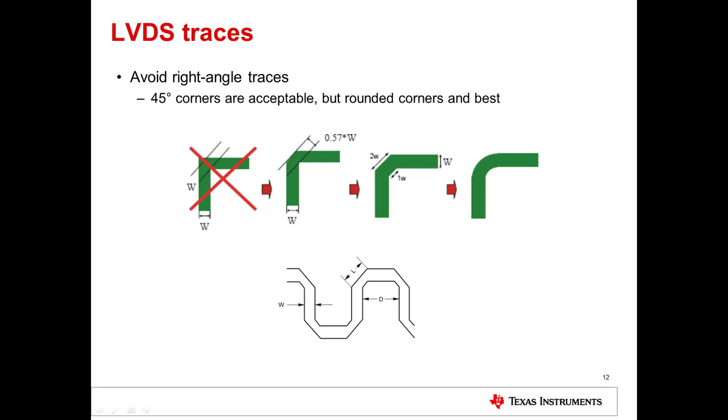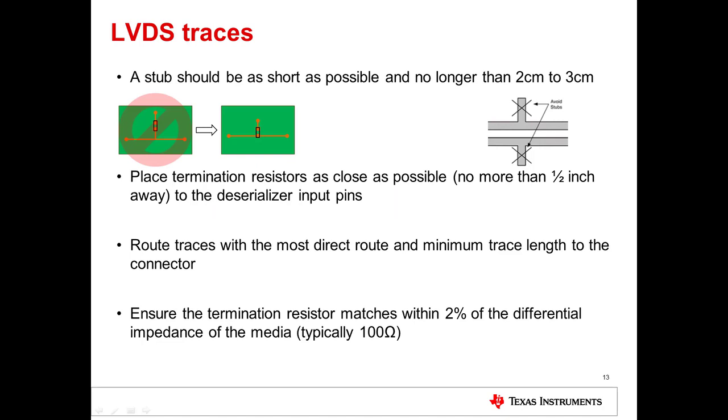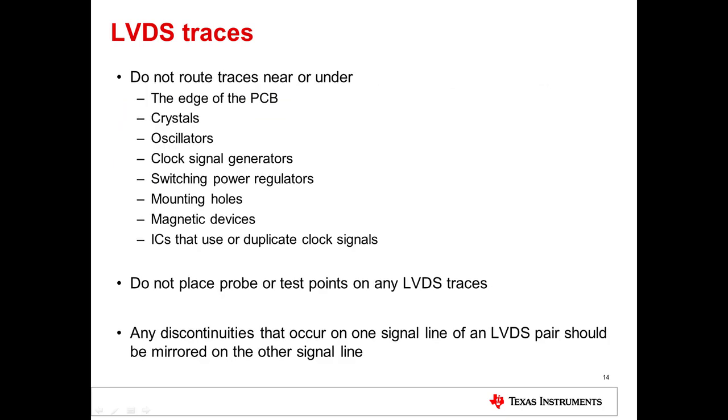Avoid right-angle traces as they are known to cause radiation — route traces with 45-degree angles and rounded corners. Stubs should be kept as short as possible, as they contribute to signal integrity issues. Termination resistors should be placed as close as possible to the deserializer input pins, and traces should be routed with the most direct and minimum trace length to the connectors. Ensure that trace impedance matches the differential impedance of the selected physical media. Lastly, do not route traces near or under the edge of the PCB, crystals, oscillators, clock signal generators, switching power regulators, mounting holes, magnetic devices, or ICs that use or duplicate clock signals. Do not place probe or test points on any LVDS traces, and ensure that any discontinuities occurring on one signal line of an LVDS pair also occur on the other signal line of the pair.